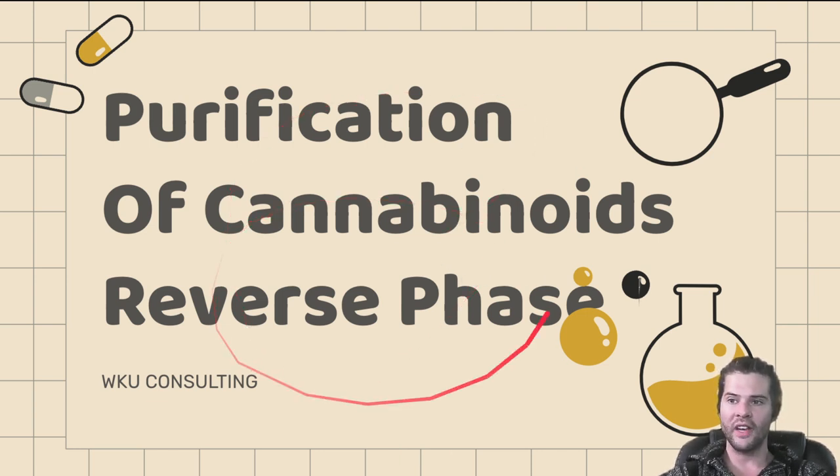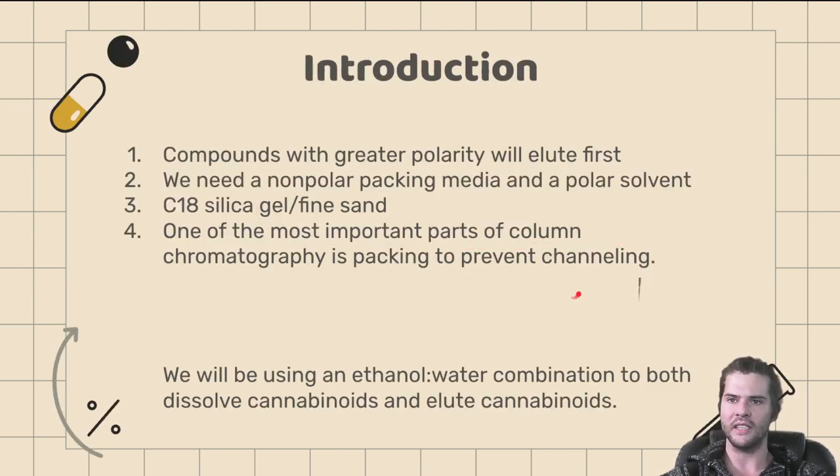So, the purification of cannabinoids using reverse phase chromatography — this is my favorite way to use this from WKU Consulting, and my preferred method of chromatography. There's centrifugal chromatography, single phase chromatography, all types. Reverse phase is just the best for me. It might not be the best for you, but you can use this method and get to where you are trying to get.